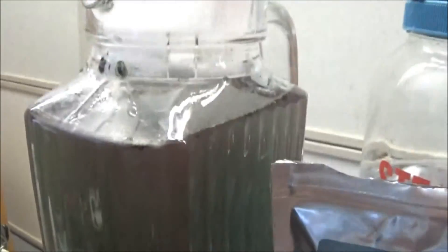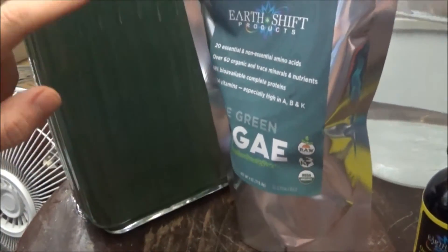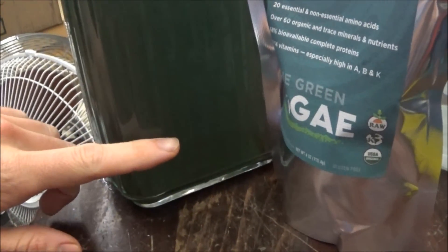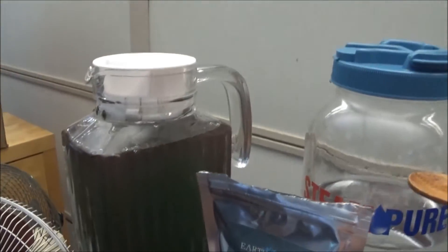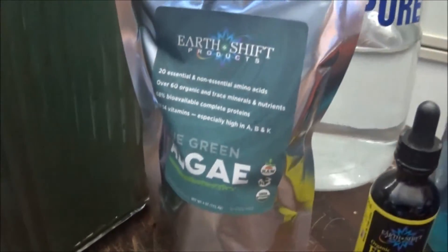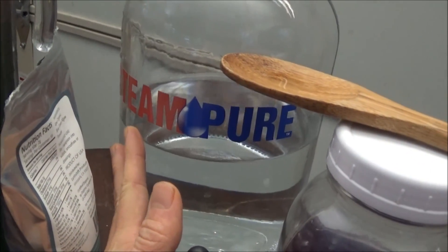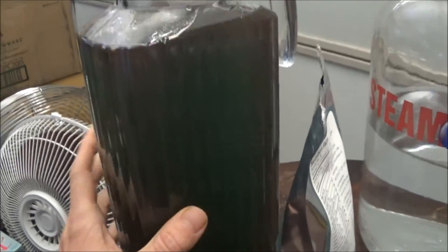After it's brewed for about a day, at the bottom you'll have dark material. You don't want to pour that in because we're just trying to get the Phycocyanin. Once you're pouring it out, just stop pouring when you see it start to change and let it settle, then you can pour a little more. I pour the leftover on my vegetables outside — they love the algae, as well as all these minerals. Try to use the best water you can. Here I'm using steam distilled. You can use reverse osmosis, well water, or spring water — just really clean water. Do not use tap water.